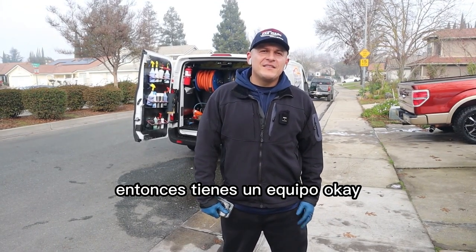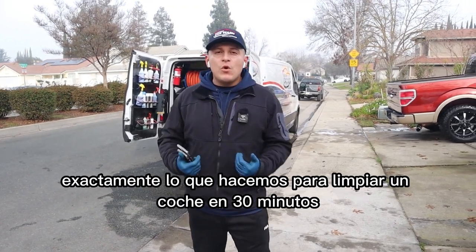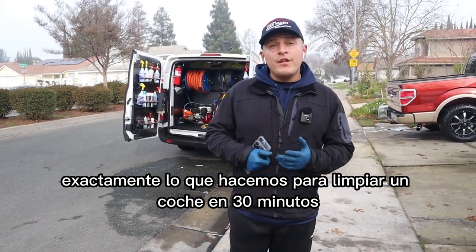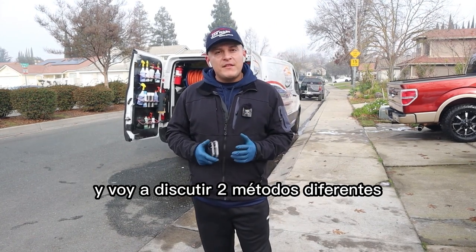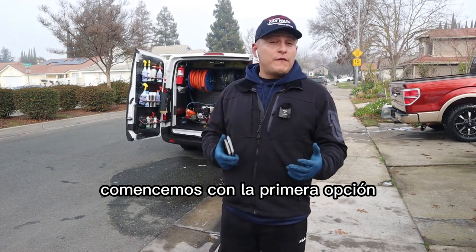So you have a team — how do you knock it out? What's the structure? Today I'm gonna be showing you guys exactly what we do to knock out a car in 30 minutes, and I'm gonna discuss two different methods: if you're working in pairs and if you're working solo. Let's start with the first option.